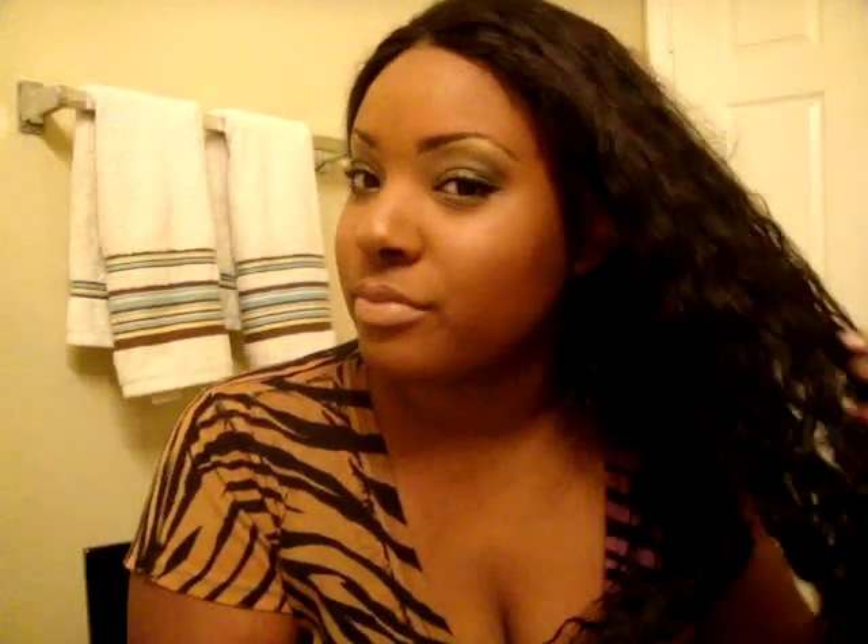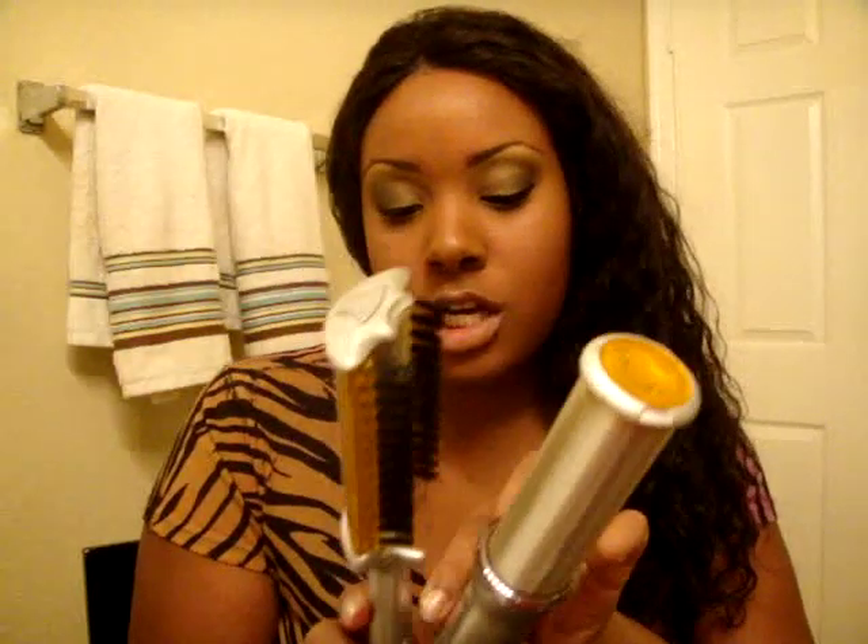Hey guys, it's Morgan from Benita's Journal, and today I'm going to do a review on the InStyler with my Sassy Secrets hair I brought. So this is what it looks like. Right now it's on one — I don't really want to touch all up in it. Like I said in my other video, it's not that user friendly because this can get very, very hot and it will hurt you.